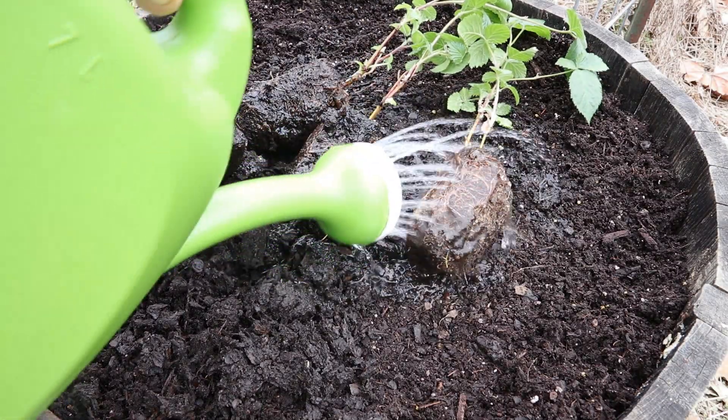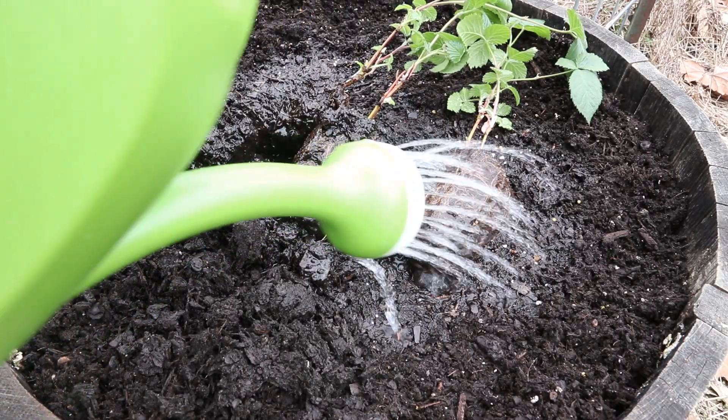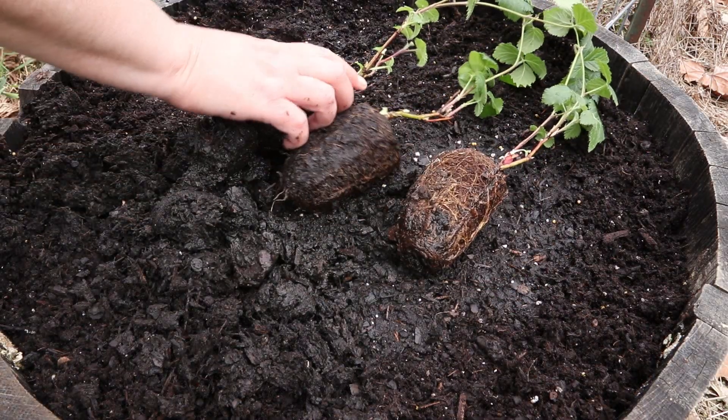The roots on these plants are really dried out, so I'm just going to go ahead and give them a little bit of water right now. Because these plants were inside the store, I did harden them off for a few days before planting them out.